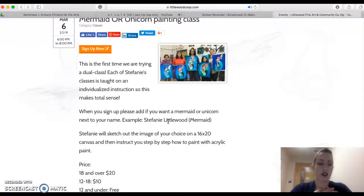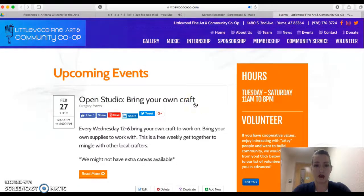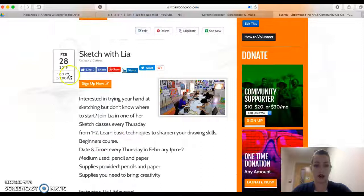The way I teach all of my classes is individualized instruction, so everyone looks totally different — I'm so excited for it. From here on out, whether you find a class on Facebook or elsewhere, it's still going to link you to this website. You'll click on Events, find whatever event or class you want, and click Sign Up Now. Thanks for watching!